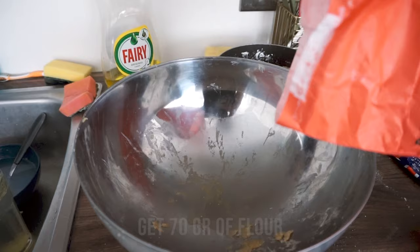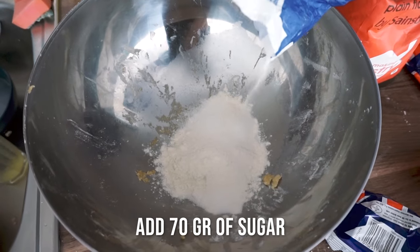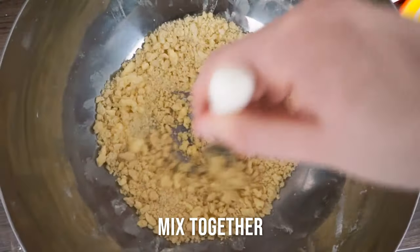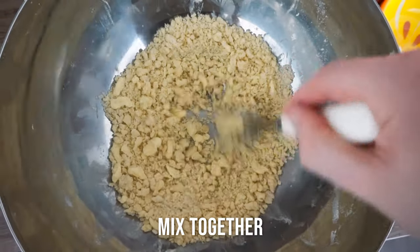The only thing remaining is the crumble topping. For this we need 70 grams of flour, 70 grams of sugar, and 70 grams of butter. Mix this together with a fork so it crumbles — those crumbles are what we'll put on top of the apple pie later on.